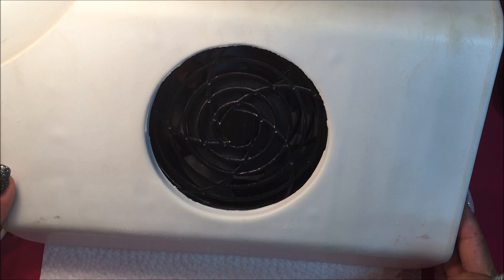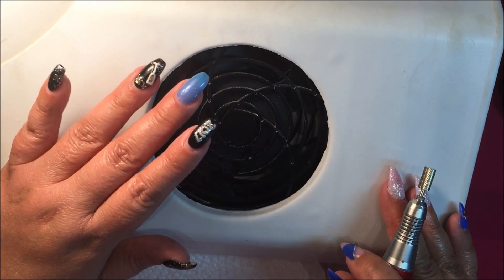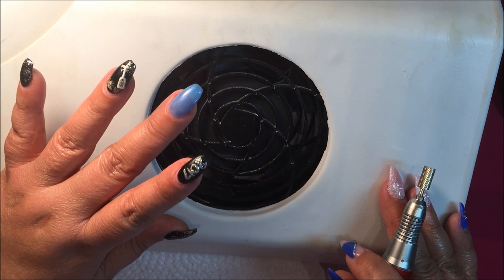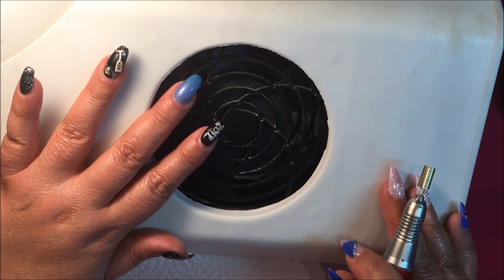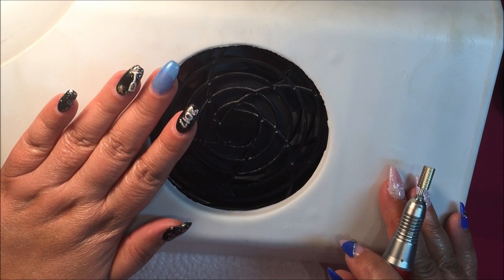Hey everybody, this is a Wet Paint Nail Spa video production — probably more interesting for my fellow nail techs than for clients, but in case you wanted to know, I'm going to be using an electric file to remove my New Year's Eve nails. I've already started on this finger. I'll be videotaping my next nail project, but for now, as much as I love my first attempt at 3D nail art — this little champagne glass — it's time for the New Year's nails to come off.